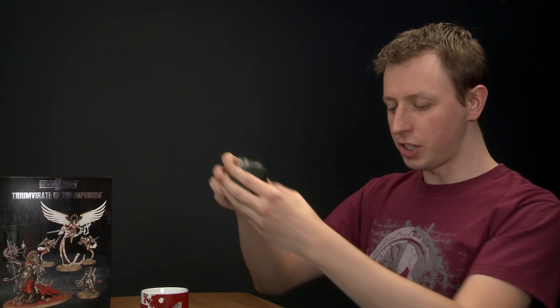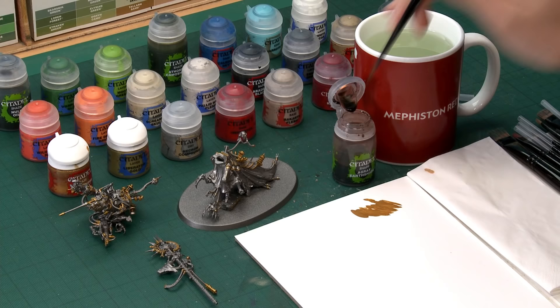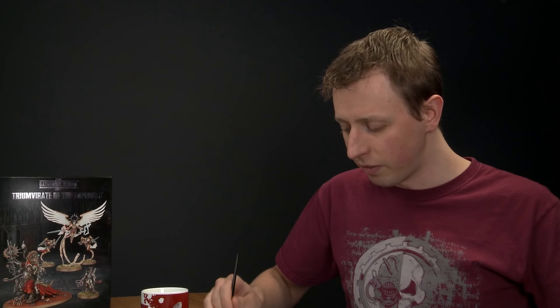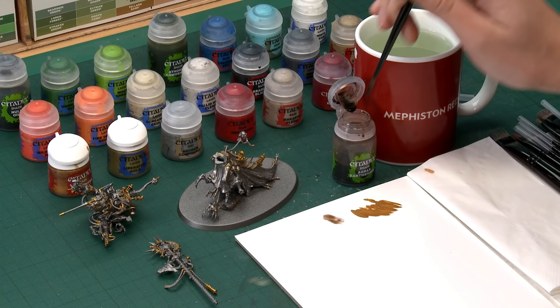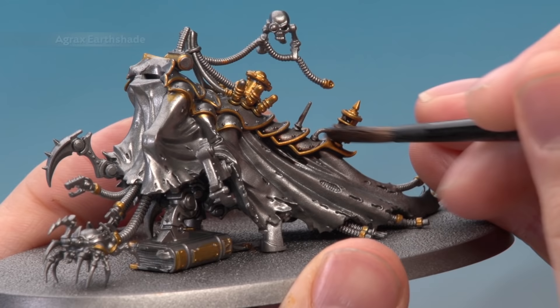I've finished applying the Retributor Armour to all the sub-assemblies and now we're ready to start shading all these metallics. To do this I'm going to use Agrax Earthshade applied with a medium shade brush. It's worth noting there will be some details you don't need to shade — things like the robes — but those provide useful areas where you can hold the components whilst applying the shade. Build up a good puddle on your palette and start applying it to all the metallic parts you want to keep metallic.